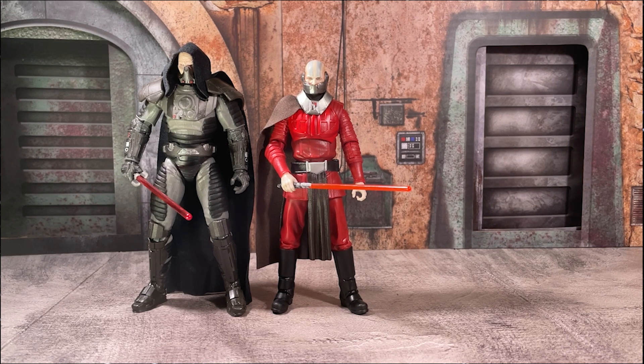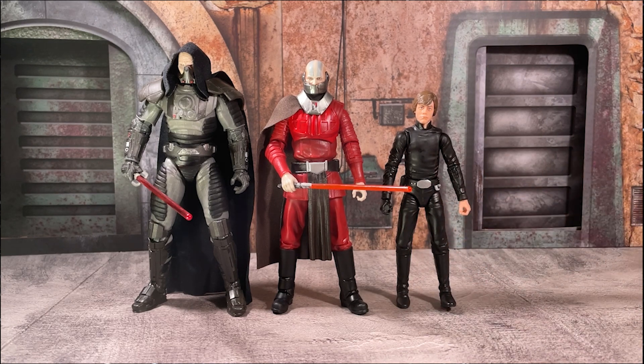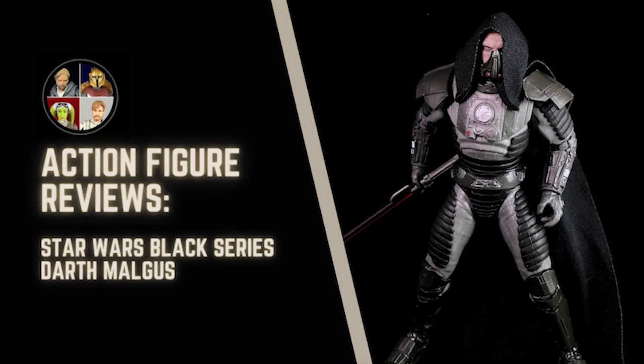When you compare him to someone like Luke Skywalker, who is just an average-sized human being, you're seeing just how big some of these latest releases are. In my mind, Malgus is an outstanding figure — one that you definitely want to pick up, as I could see him going up super high in price a couple years down the road when this original release is not as easily accessible.